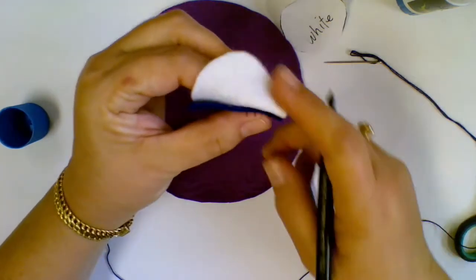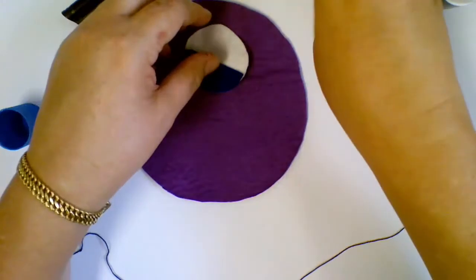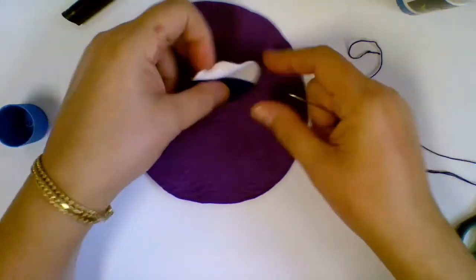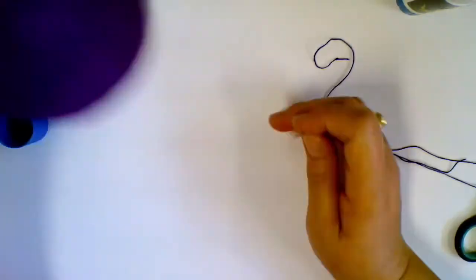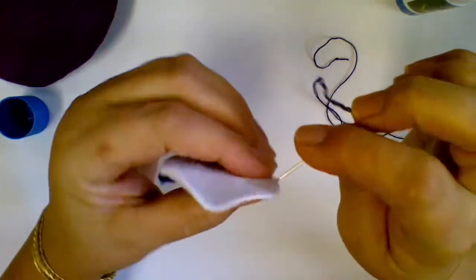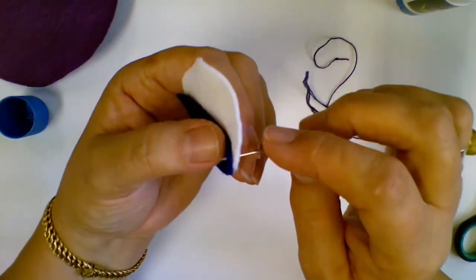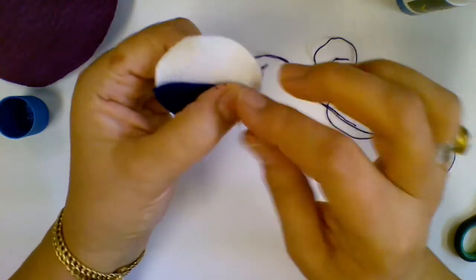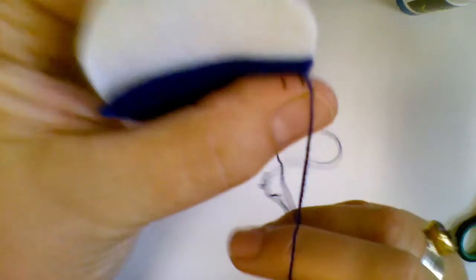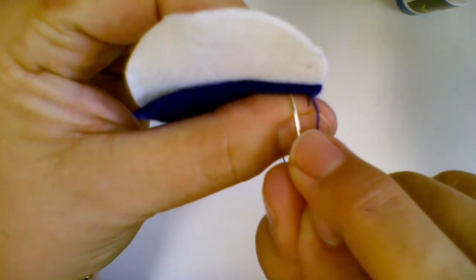So that's how wide our stitches are going to be. When we are sewing a running stitch, we always start — make sure you've got a knot in there — we always start at the back of our work, because we don't want to see the knot. I'm going to start at the back, making sure it's just inside from the edge.